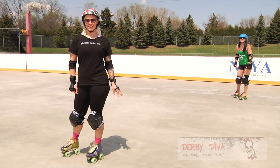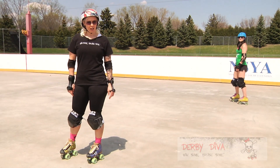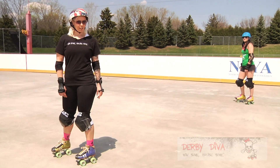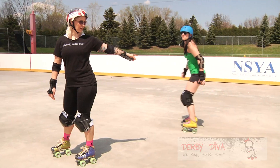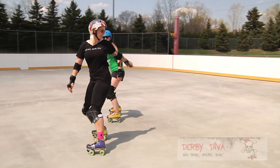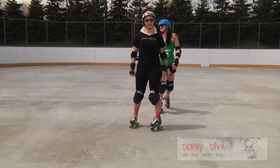An extra special blocking tip: you never really need to turn your head to the right while you're blocking. Let's pretend I'm on the inside of the track holding the inside line. Here comes that jammer — I can see her. I'm looking over my left. She's trying to go around me on the outside. I can still see her, and I can hit her out without ever turning my head to the right.